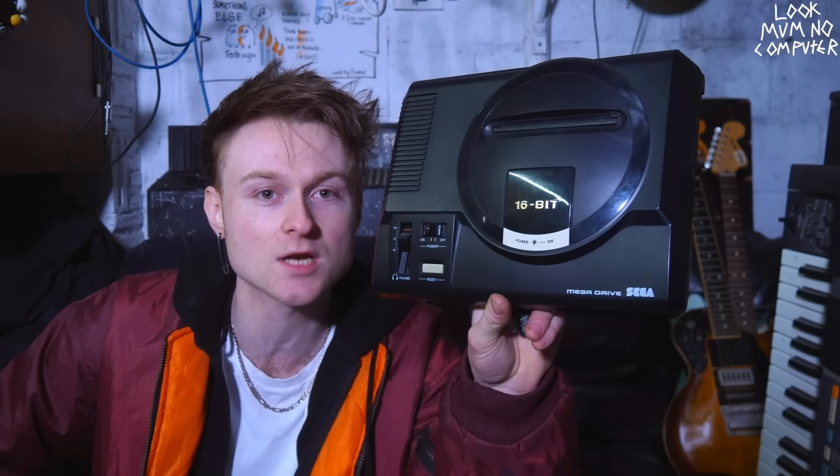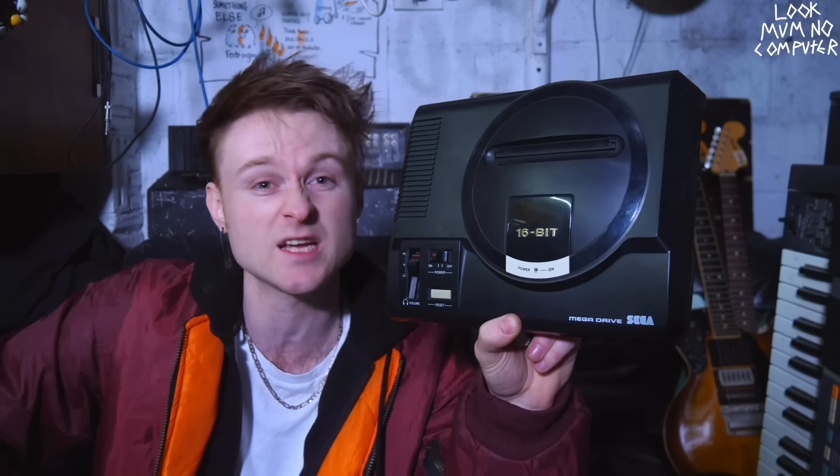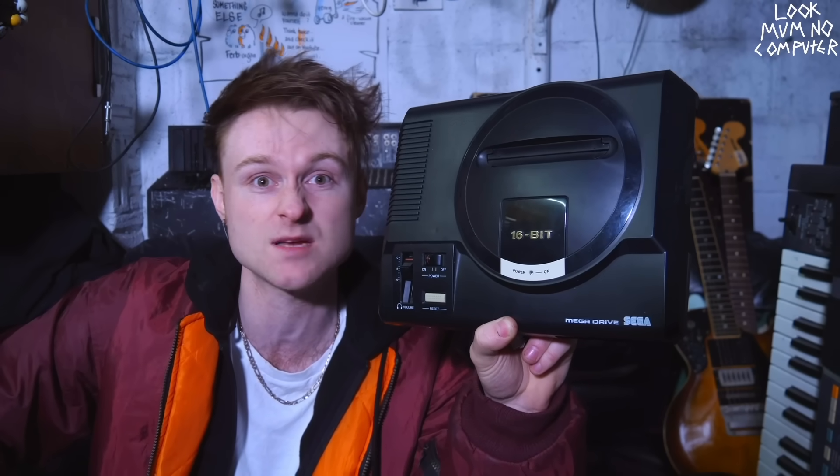FM stands for Frequency Modulation, and it's the bad part of the 80s. Thanks to extremely popular synthesizers like 1983's DX7, which was the first real commercially viable FM synthesizer. And you can thank the DX7 for some very bad bell sounds and Christmas hits. I'm pulling your leg about giving FM a bad rap — it is pretty snazzy, actually.